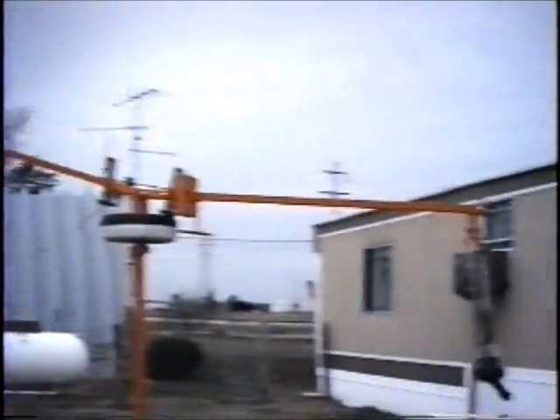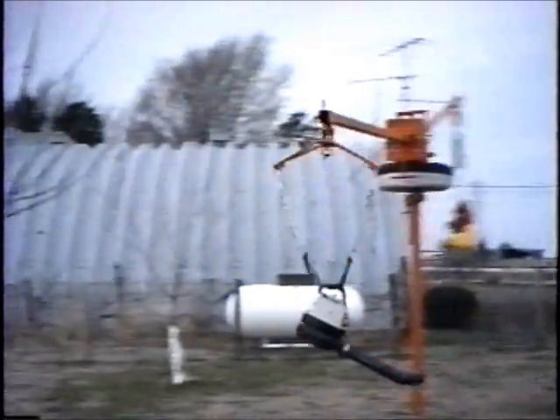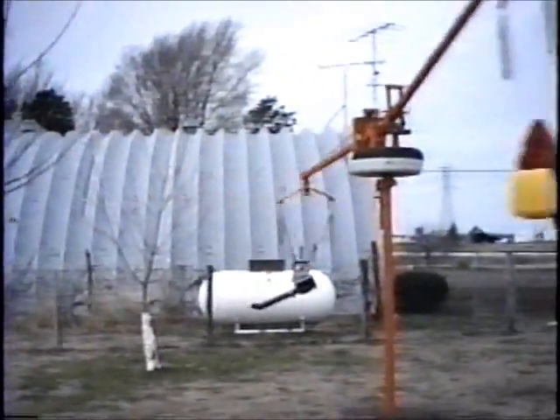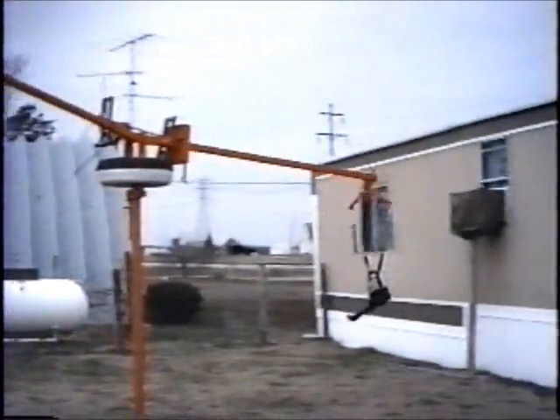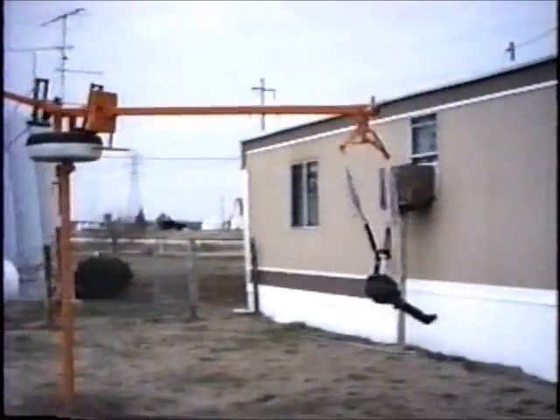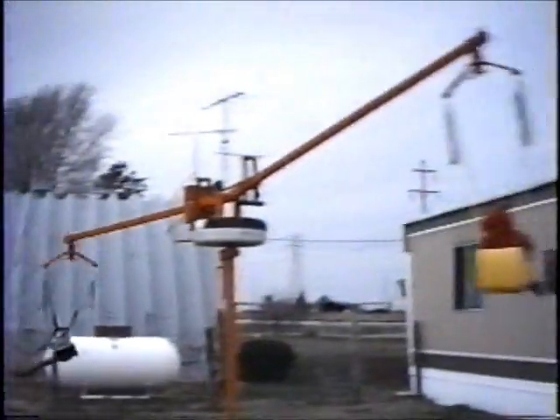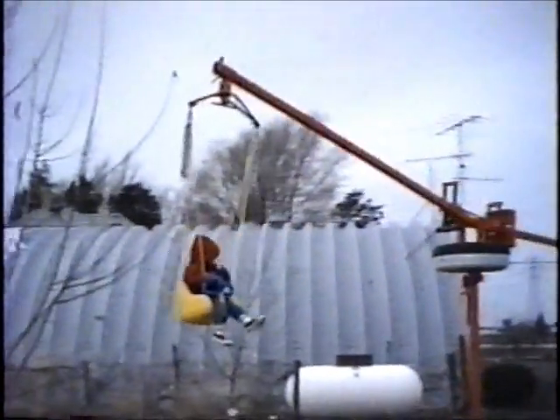This is an unusual operating mode for the swing. Using a regular long leaf blower, the jet propulsion effect will automatically keep the swing turning.